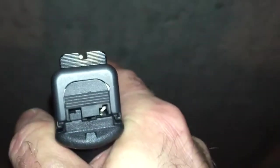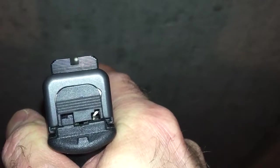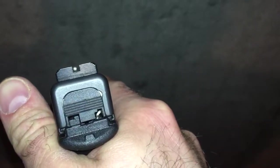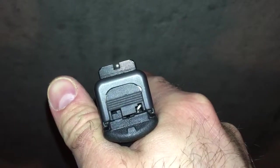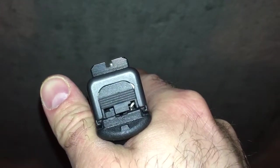During the day you can be very accurate with these due to the small amount of light gap on both sides of the front sight. But you can also be quick with these because all you do is put the white dot in the rear notch and shoot.